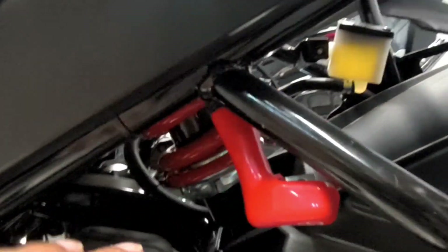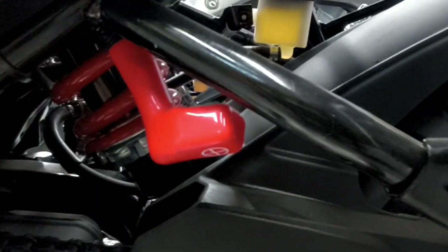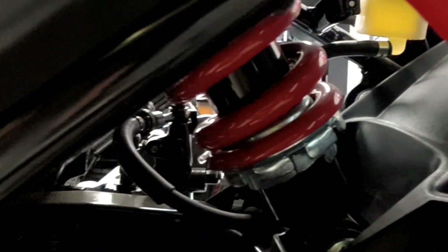If you talk about the rear suspension, you can see that there is a monoshock suspension, which is a good thing compared to sports bikes with a box-type swingarm, and is justified at this price point.